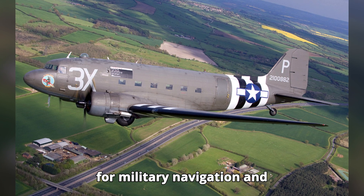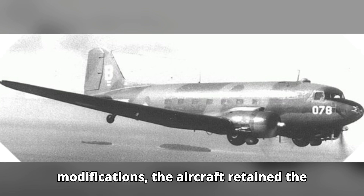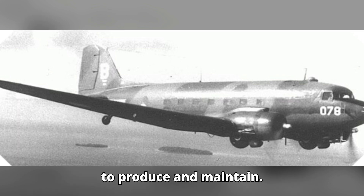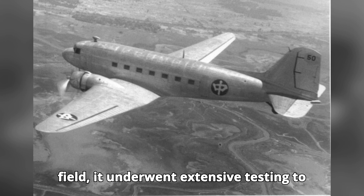...for military navigation and communication. Despite these modifications, the aircraft retained the basic airframe and engines of the DC-3, ensuring that it would be both economical to produce and maintain. Before the C-47 was deployed in the field, it...